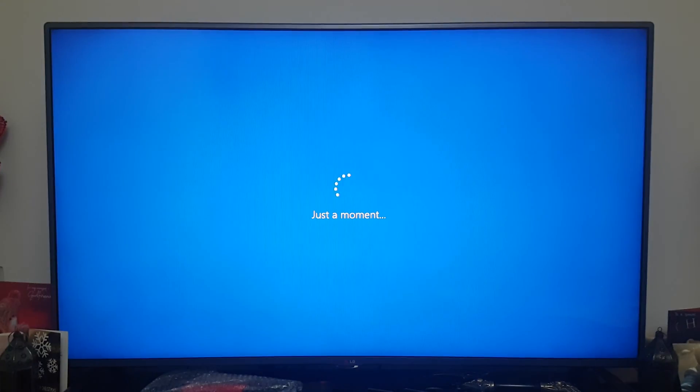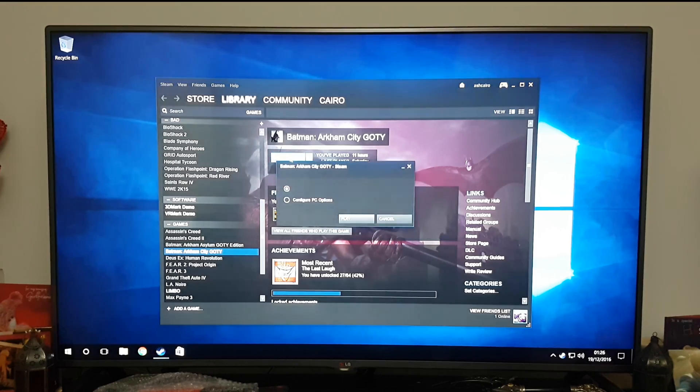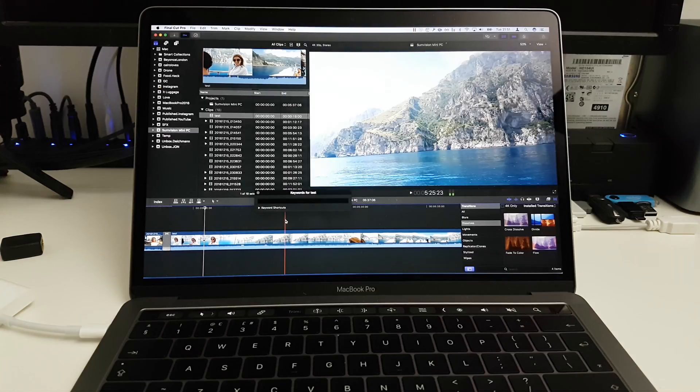That means it can actually run Windows 10, Google Chrome, 4K videos on YouTube, and Steam. Yeah, Steam — you can actually play games on this thing. Or even use it as a NAS drive for Final Cut Pro.